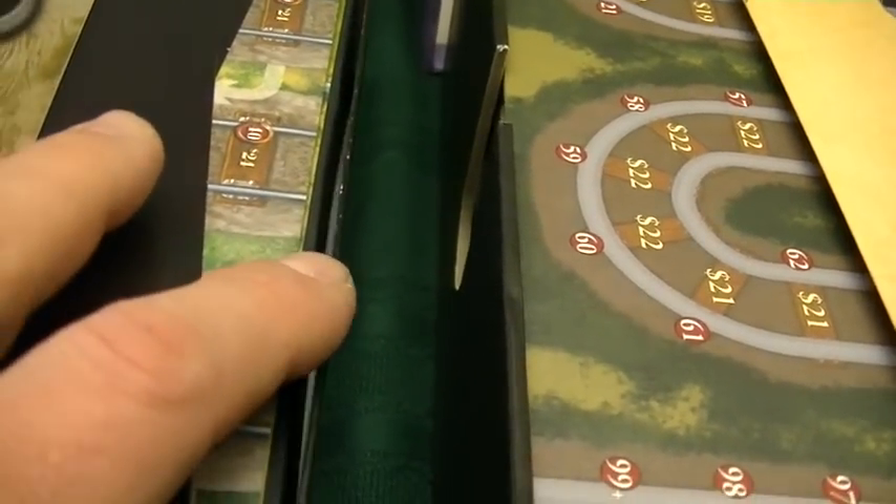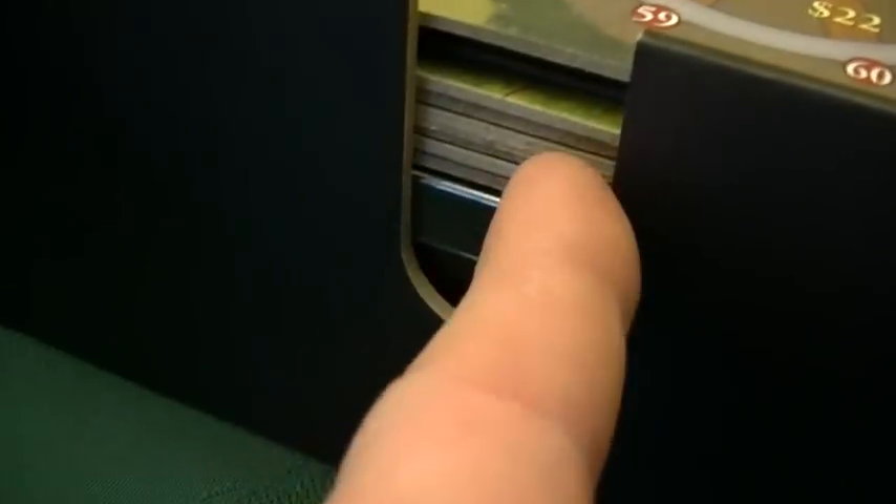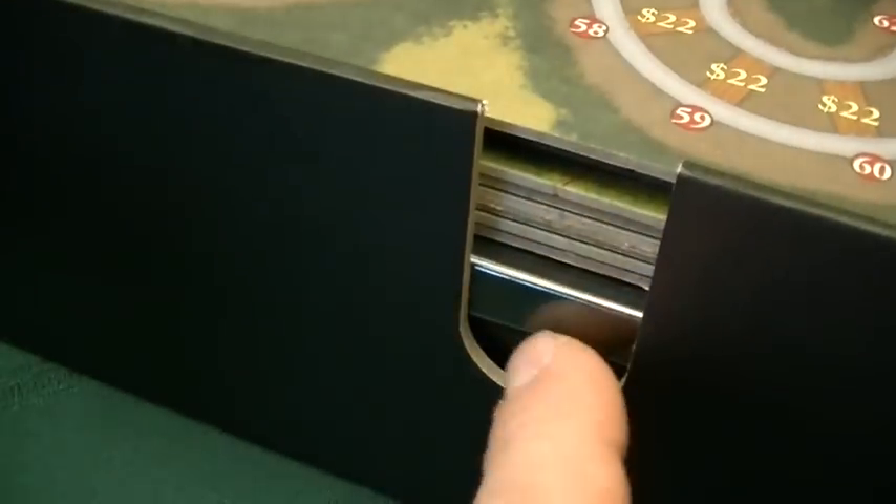Now we have the two boxes opened up. If you look at the original edition, it's just your standard cardboard box — not real thick. But in the 10th anniversary edition you can see it is much, much thicker — the same type of treatment that games like The Gallerist and Lisboa have gotten, and they've done the same thing with the base of the box too. One nice thing in the new edition: you have a slot where you can reach in and pull out all your boards and maps. A little bit more convenient, a little bit more durable box all around.